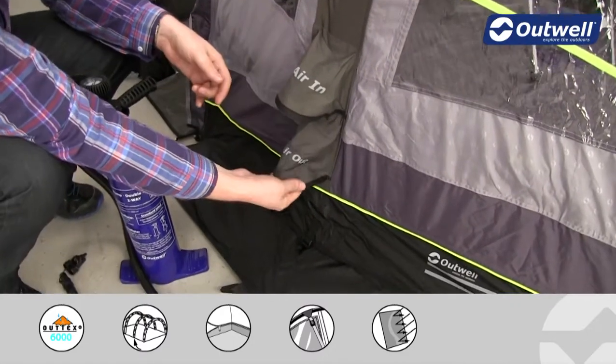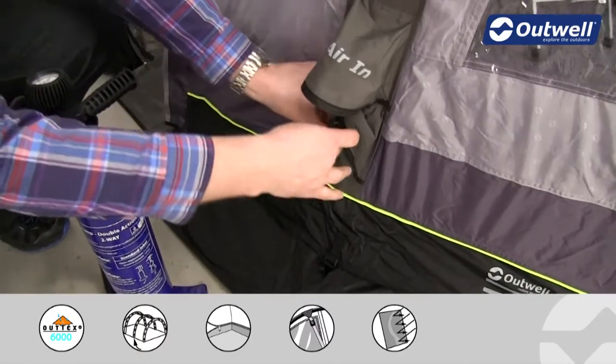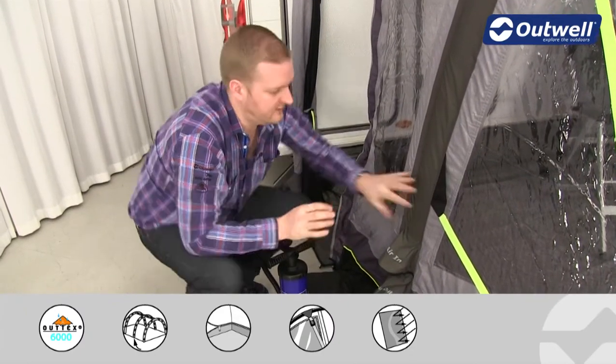To deflate is also very simple. You can see here that we have an air-out valve, and just under here is where the valve is. Taking the awning down is really simple — you just need to open this valve up, the air will come out of this beam, allowing for quick and easy deflation.